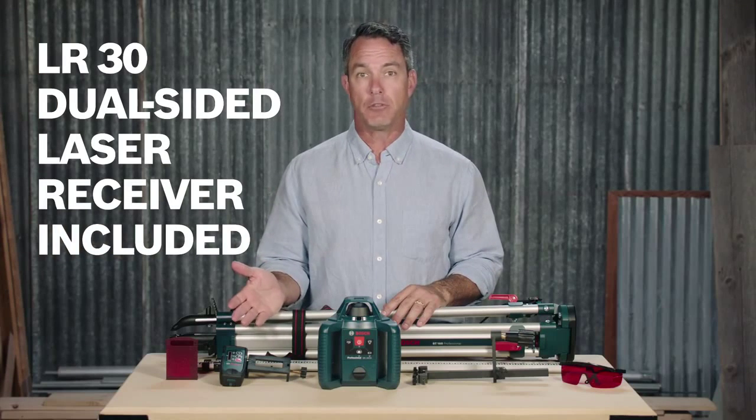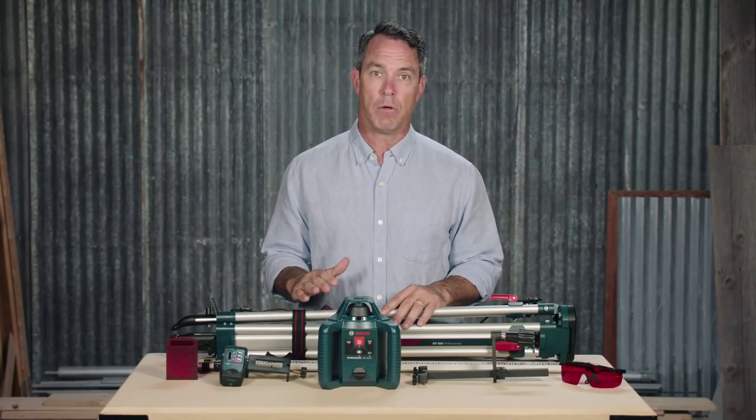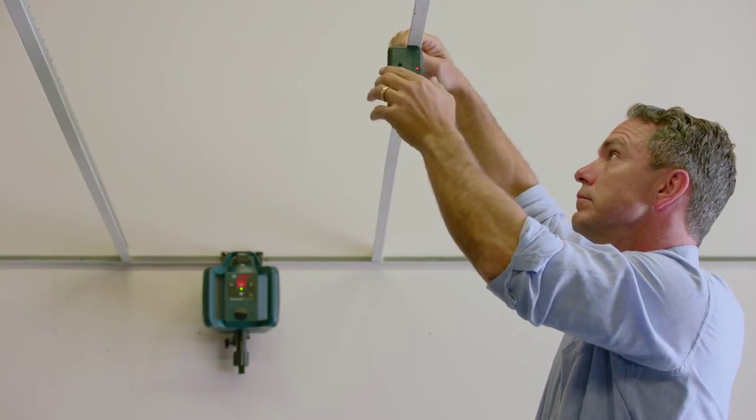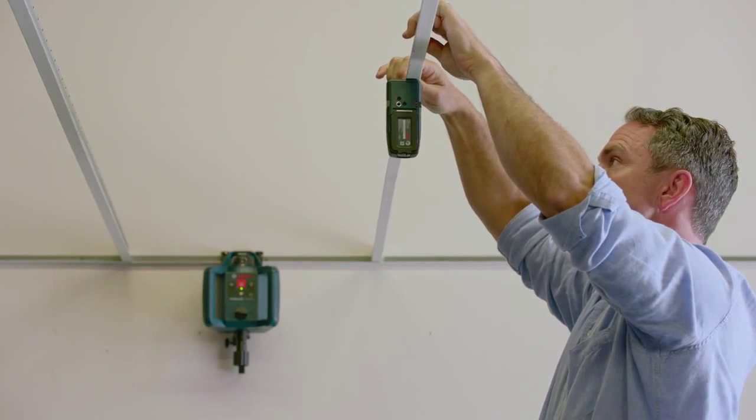The Bosch LR30 dual sided laser receiver allows you to work from either the front or the back of the tool. Magnets allow it to be hung for drop ceiling applications, and it offers adjustable accuracy and audio output.